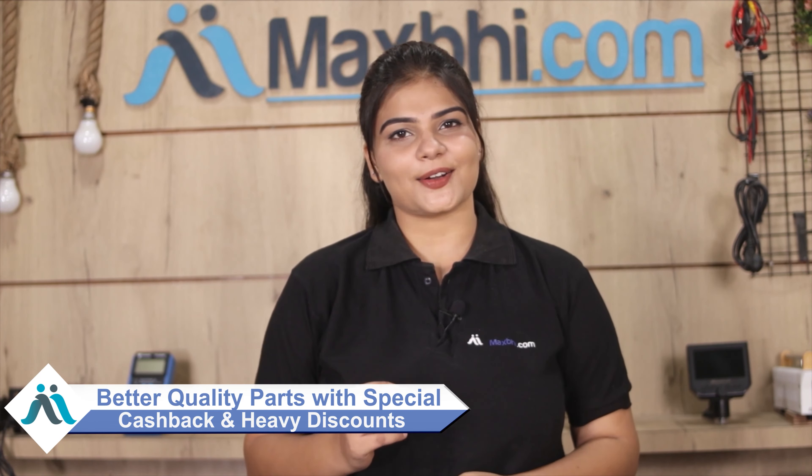Maxp.com has been serving customers for the past 6 years with daily orders. So don't wait — order now and get special cashback and heavy discounts.